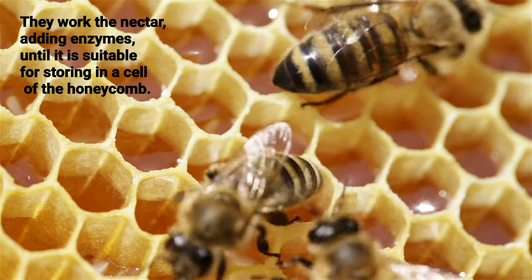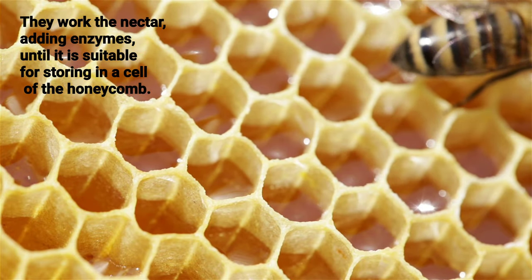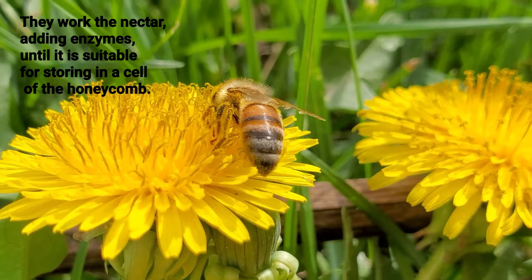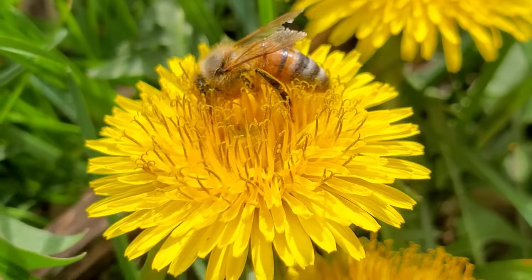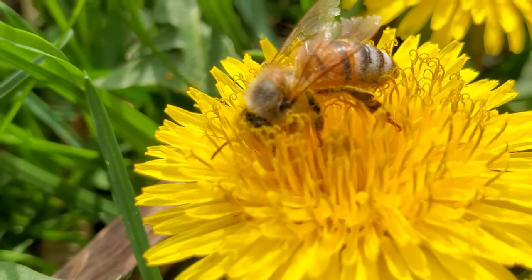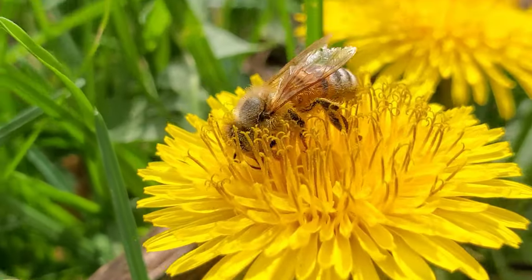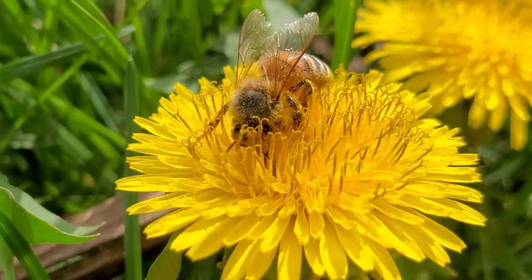They work the nectar, adding enzymes, until it is suitable for storing in the cells of a honeycomb. Nectar contains about 60% water. Bees add enzymes and break down the complex carbohydrates to simple sugars, then store the nectar in the honeycomb where the water content is reduced to about 18% through evaporation.